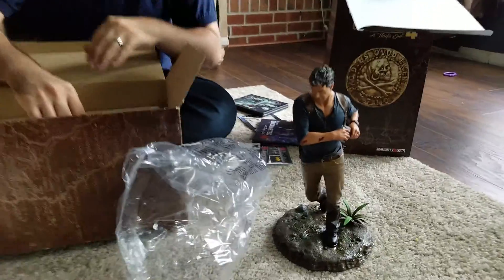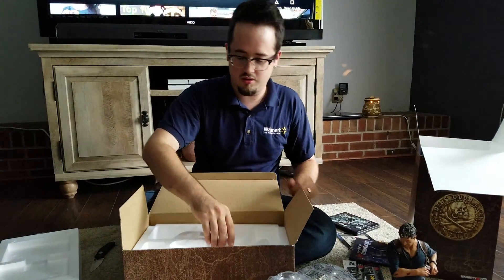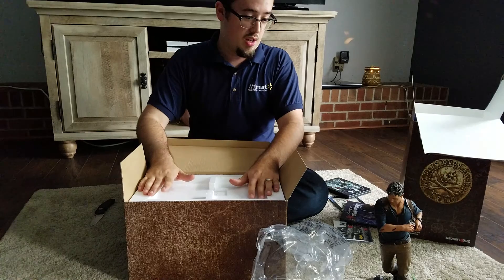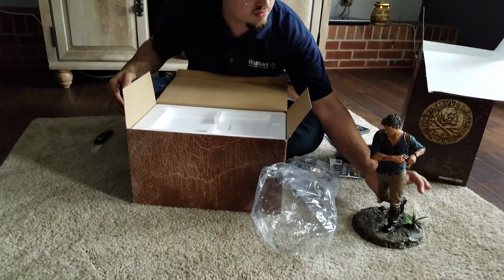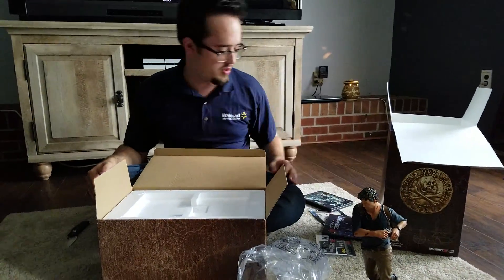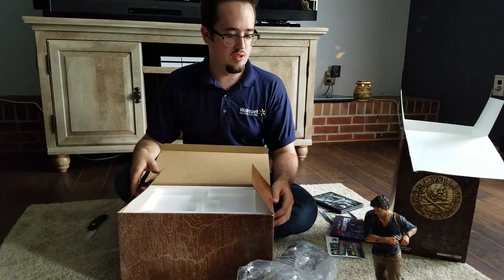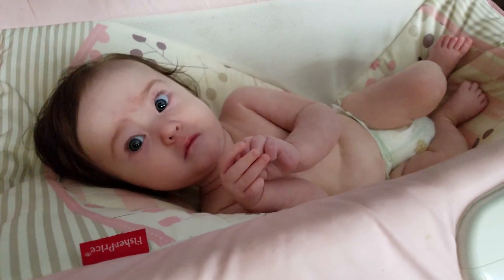Yeah, that's the box. So I'm gonna pack this stuff up. I'm gonna display the statue because I really do love the entire games. His legs feel plastic — he's obviously plastic — but yeah, that's it. That's Uncharted 4 Libertalia Edition. Thanks for watching. Bye. Please, get off the rug.